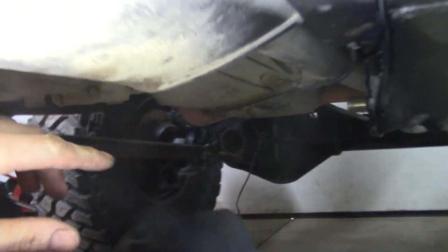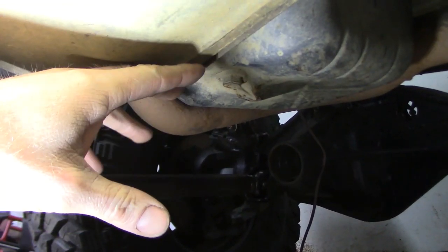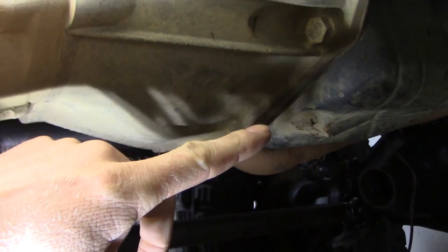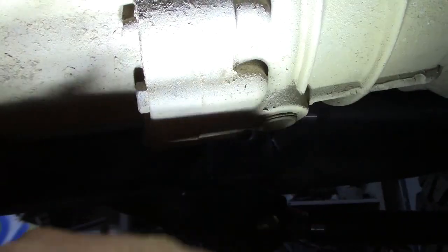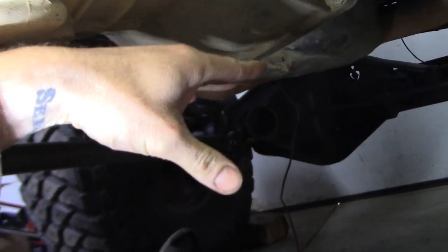What you can do is get some blocks of wood and actually support it up front before you drop the skid plate. The reason you want to do that is because the skid plate is actually holding your transmission and your transfer case up. So if you drop that skid plate, this is all going to fall down. Mine's being supported from the crossmember and the yoke's just laying on it, but I'm going to put a jack up against the transmission so it'll support and I can move it up and down. You'll have to move it down a little bit to get some of these bolts up top.